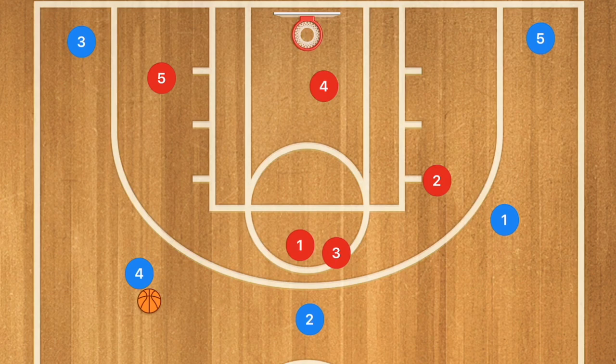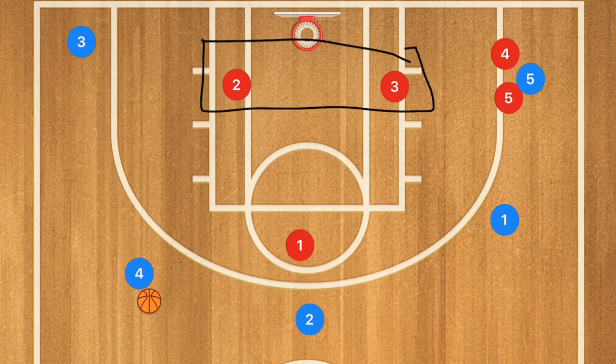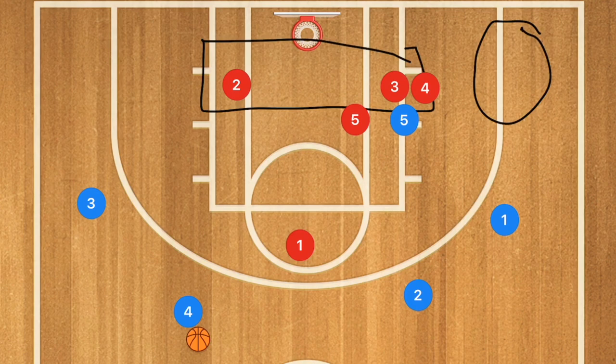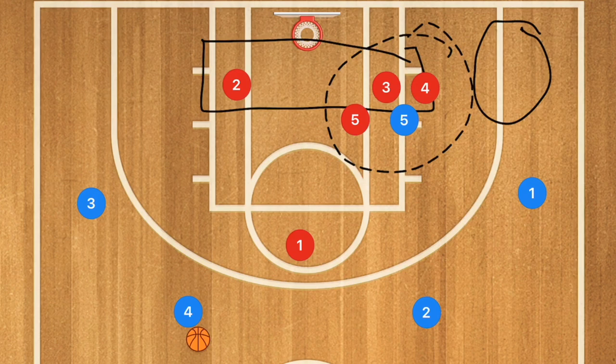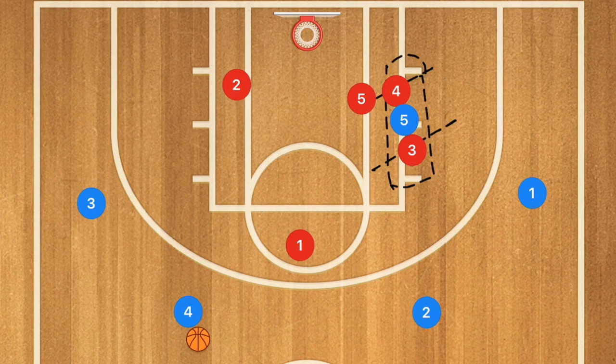If the opponent has a postman who is extremely dominant and your team has multiple big guys who can guard multiple positions, you can have three players surrounding their big guy — especially if they're running a four-out style offense. With a guy in front and a guy behind in the post, plus a third player as help and support in the zone, that big man can't score, can't get the ball, and can't do anything on the court.